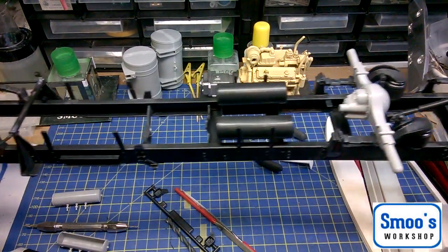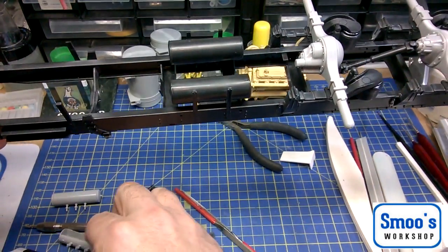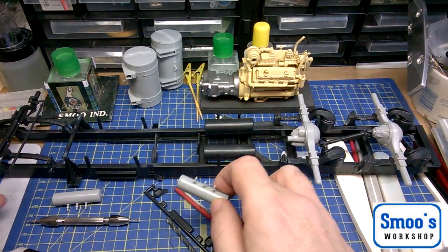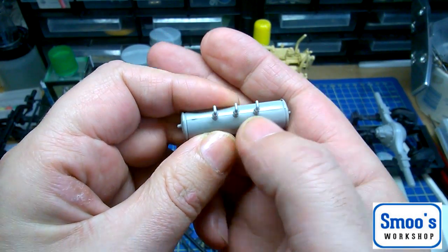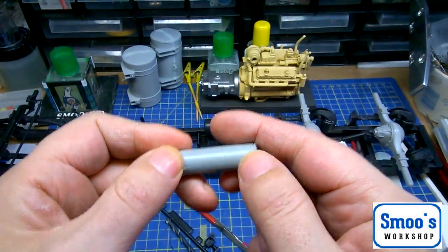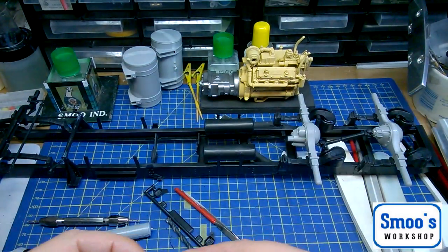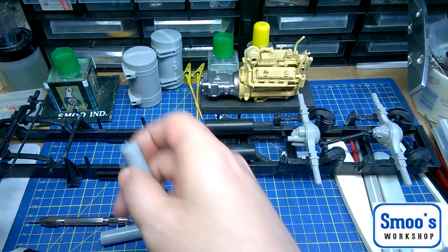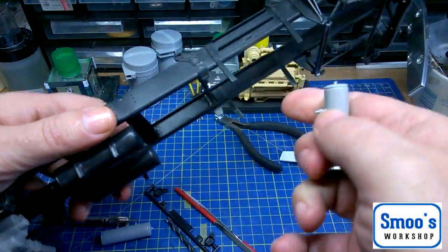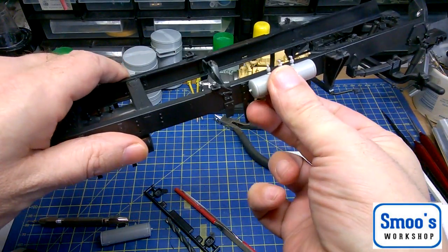The chassis is almost ready to go into primer. I've got a couple of air tanks I'm in the middle of cleaning up just now — there's a lot of cleanup. Here's one of the air tanks with big seam lines all the way along it. I've dressed this one up and cleaned it. They sit on these two brackets here like so.